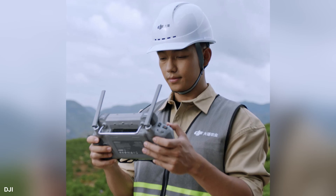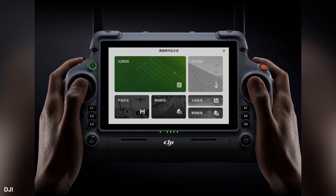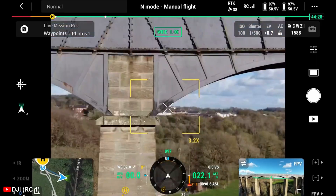The RC Plus II is designed for improved ergonomics and includes a larger display, offering clear visibility in various lighting conditions. The controller is also compatible with a range of DJI drones, and its advanced transmission technology provides low-latency, high-definition video feed.